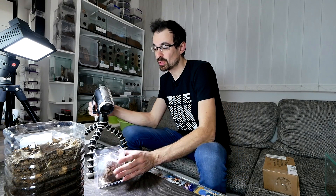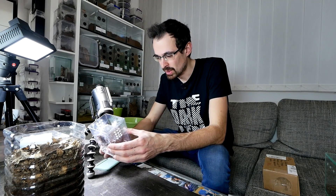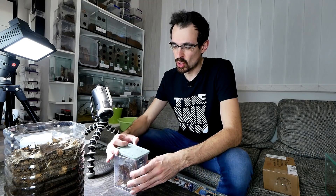This will be the first Psalmopoeus female in the Dark Den collection. She's a bit clumped up and not really that visible. She was on top but when I started messing with the enclosure she moved down. She's freshly molted — actually she molted two days ago. Let me show you her molt.